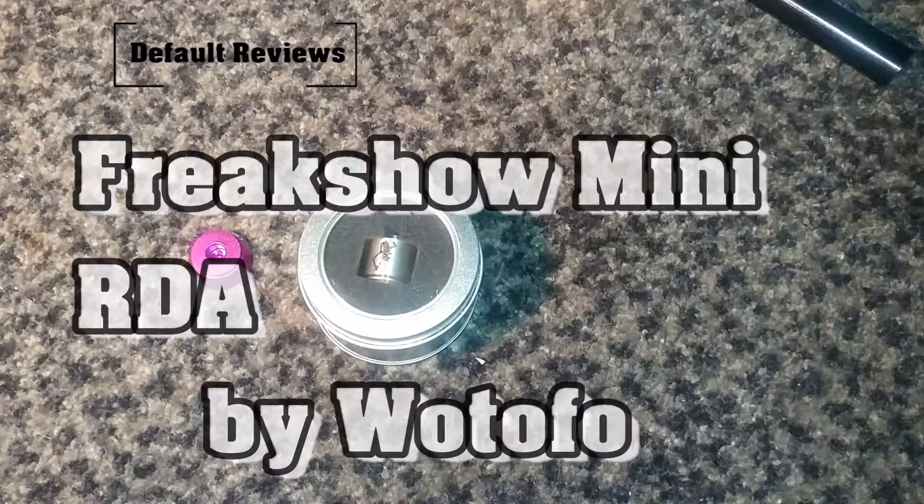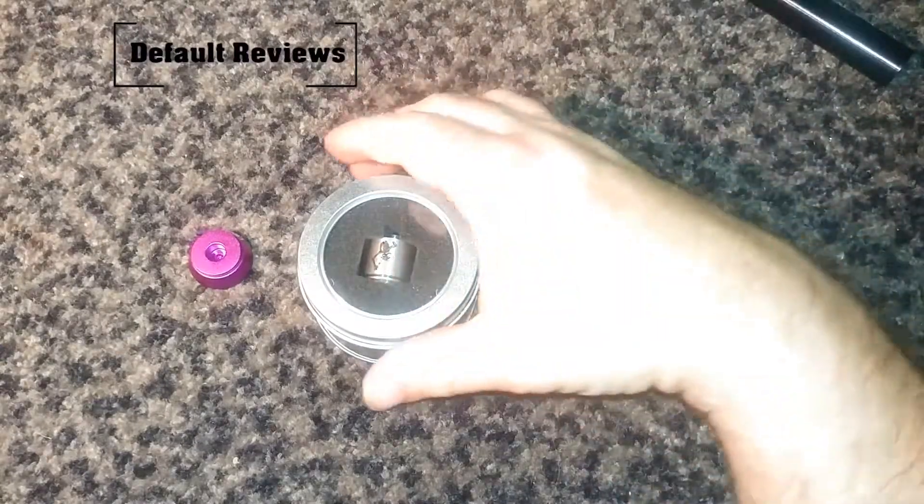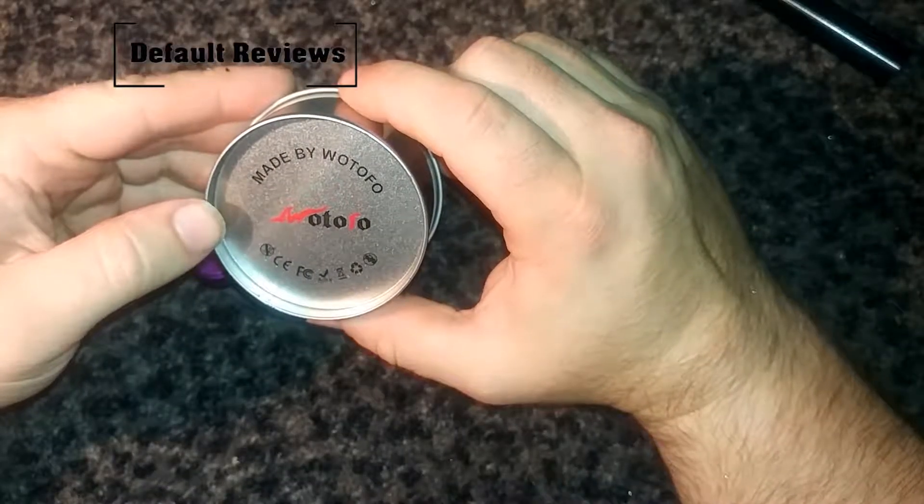Hello, YouTube! Welcome back to another Default Reviews. And we have another RDA to look at, made by Watofo.